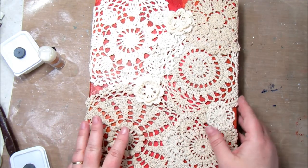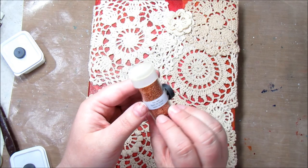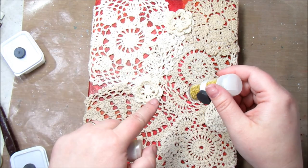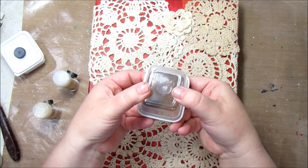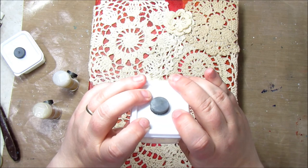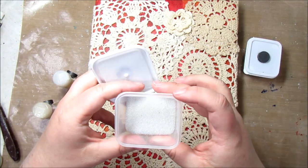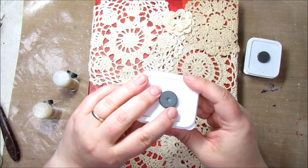The next step before I paint is I'm going to add some microbeads. These are Martha Stewart microbeads and this color is Fire Opal. I have a magnet because I have a metal strip in my craft room — I just stick these on the metal strip and it works really well. I also have a yellow Martha Stewart microbead, a coppery color, and some iridescent ones. You really can't see the iridescent ones on camera but they're so pretty. I'm going to do a combination of these beads.